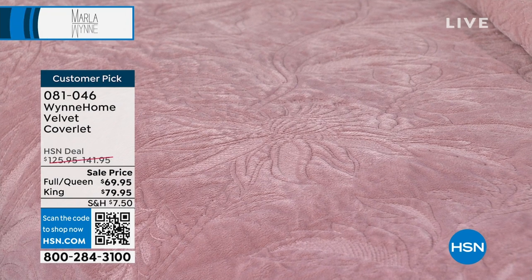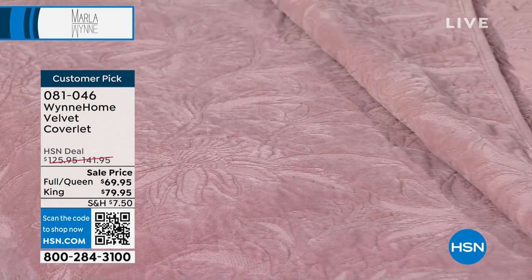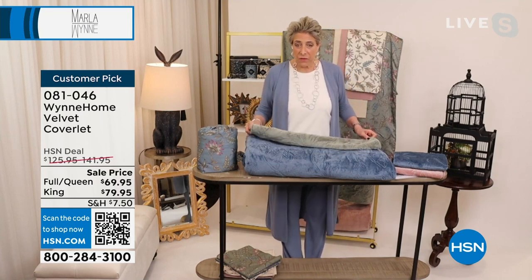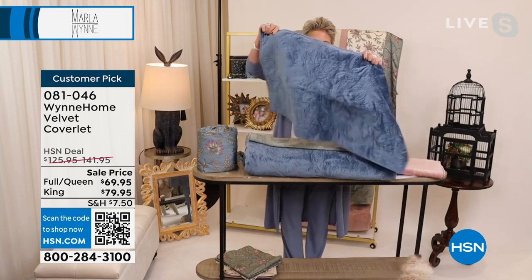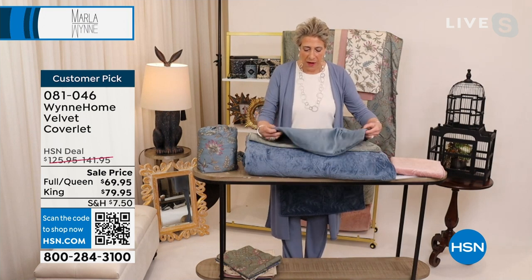Not everyone loves a duvet, but I live in them because I want whatever's close to me in bed to be washable every week — I'm insane about that. What I do with the coverlet is keep it folded at the end of the bed. I want to show you something very cool: I'm just using the shams, and the back side is also quilted.